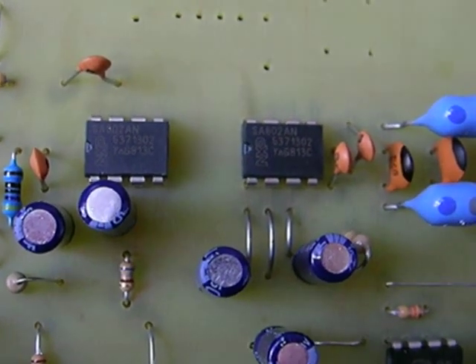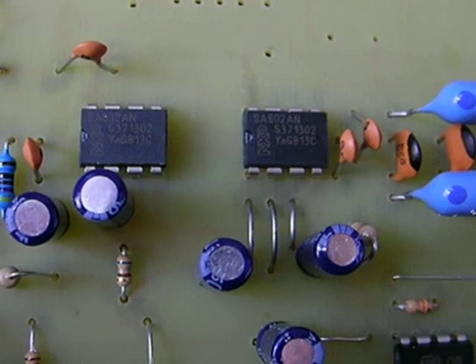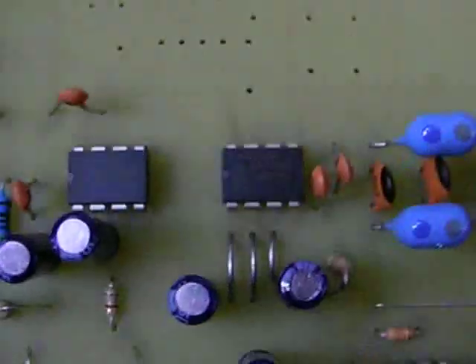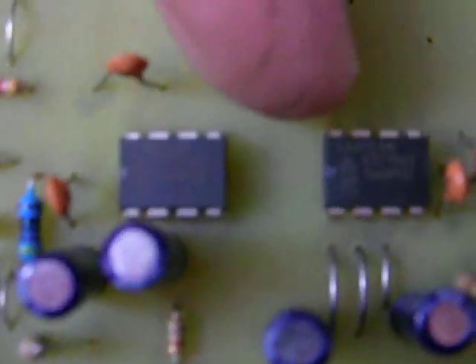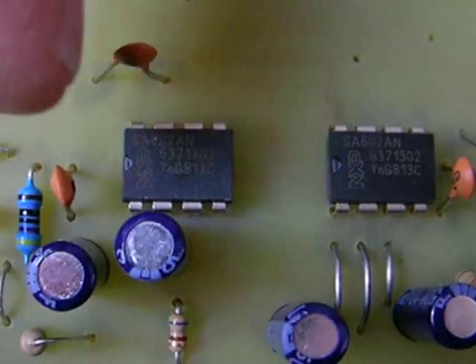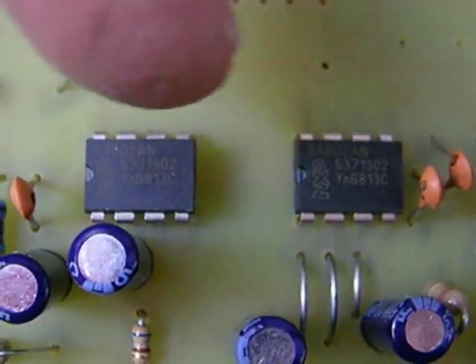This is the QAM generator. This is a simple circuit in that it doesn't have a lot of parts. Put in the two ICs first — two SA602s right here and right here. Both notches are facing left.